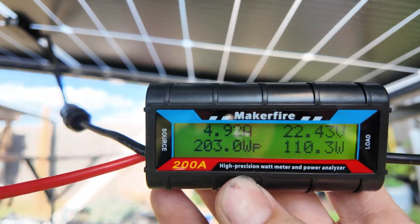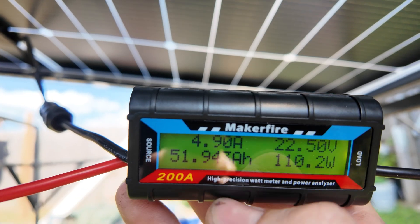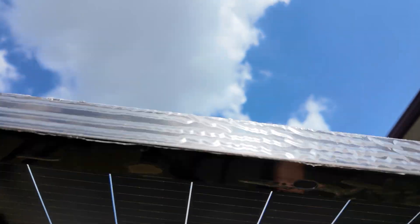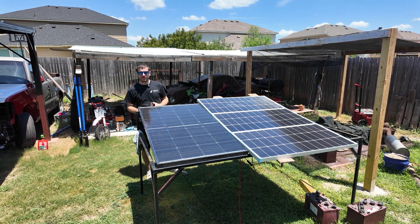Here are the results — the maximum wattage we were able to get out of this panel was 203.0 watts. We charged 51 amp-hours into the battery, made 478 watt-hours, and the day still wasn't over. Our peak amperage was 13.6 amps.